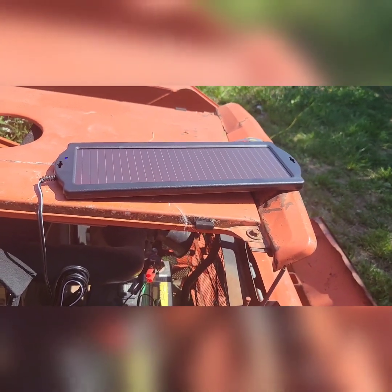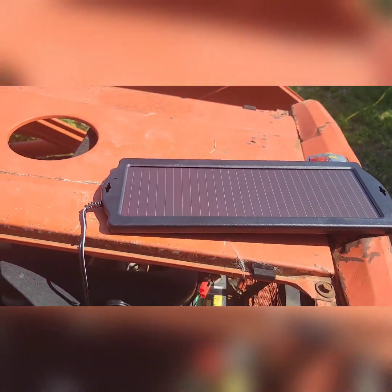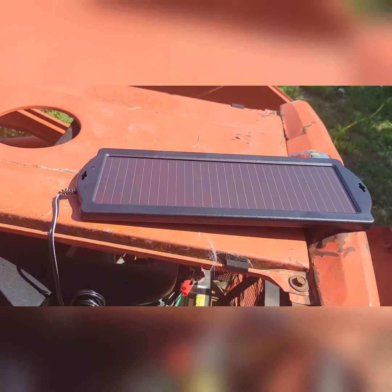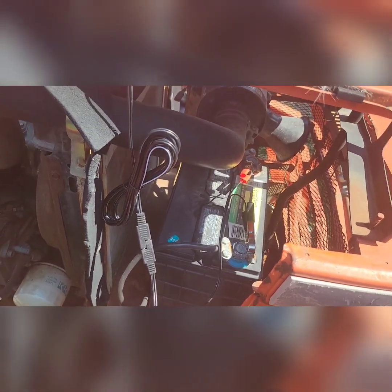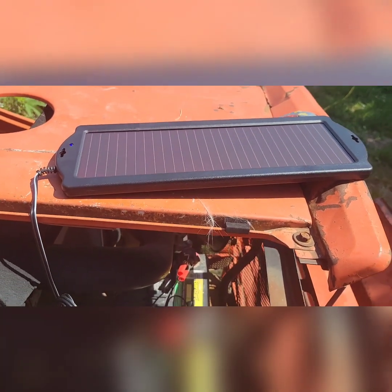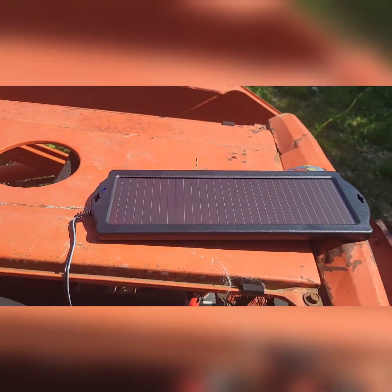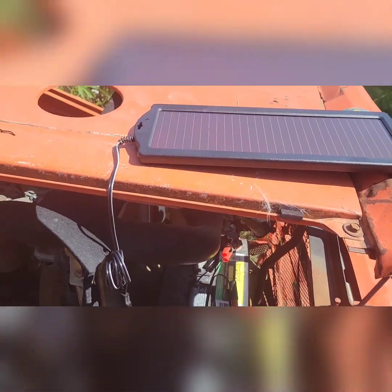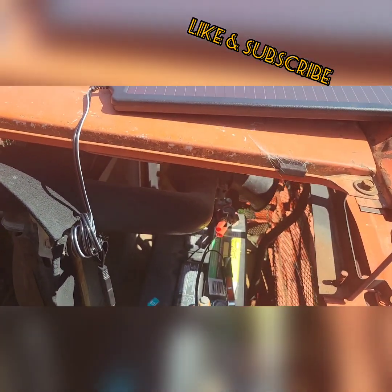How's everybody doing today? As you can see I've got a little solar cell here, it's a battery charger. I've got to buy another piece so I can do it properly, but for now I'm going to set it up there and let it charge. We've got an alternator problem on this tractor and we're constantly having to charge the battery.